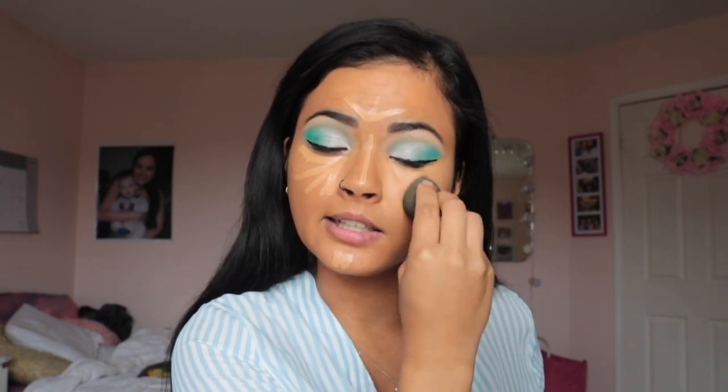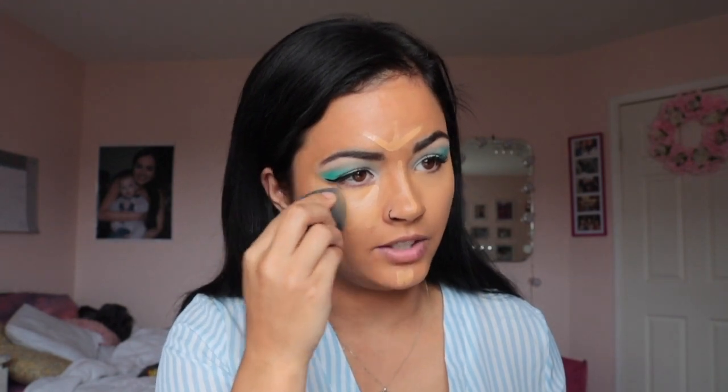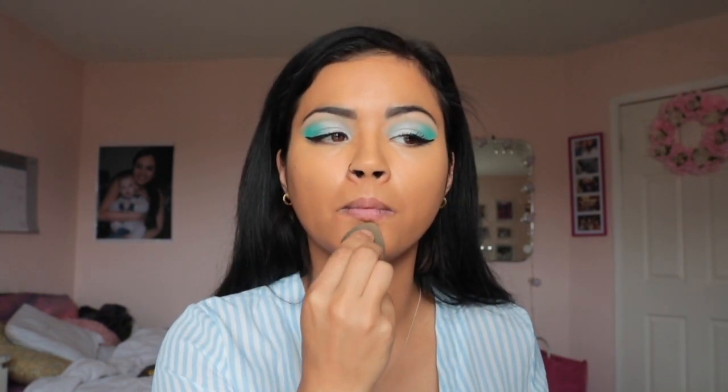I don't draw the entire triangle because the product spreads when I use the beauty blender. I start blending under the eyes, dabbing and pushing inward so all those lines mesh together. It covers my under-eye bags pretty well and you can already see it's lightening that part of the face, which is really nice.